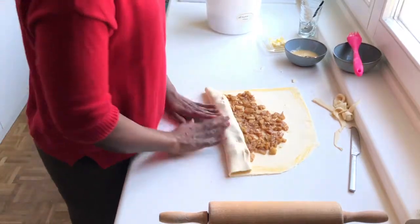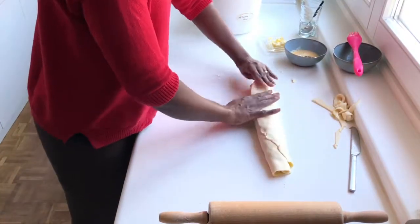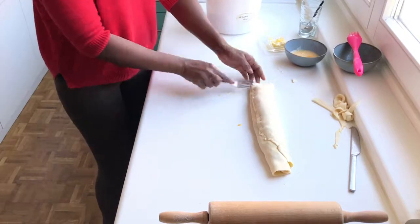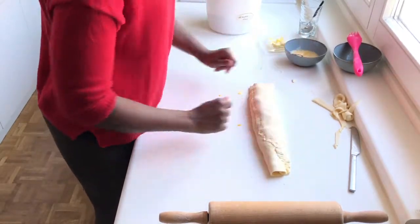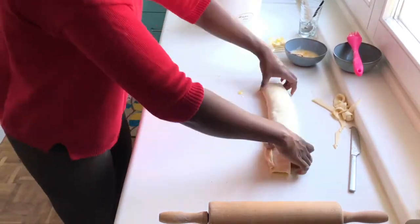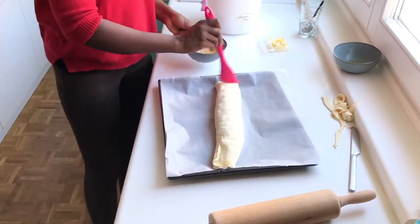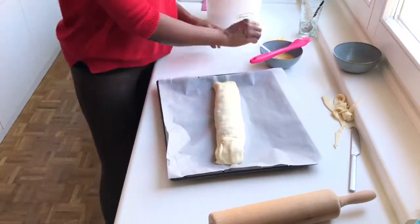Start rolling: fold it over and roll, and when you reach the end, use a fork and press down to seal it. Then transfer the strudel onto a baking sheet lined with parchment paper. Fold in the sides or press them with the fork to seal.